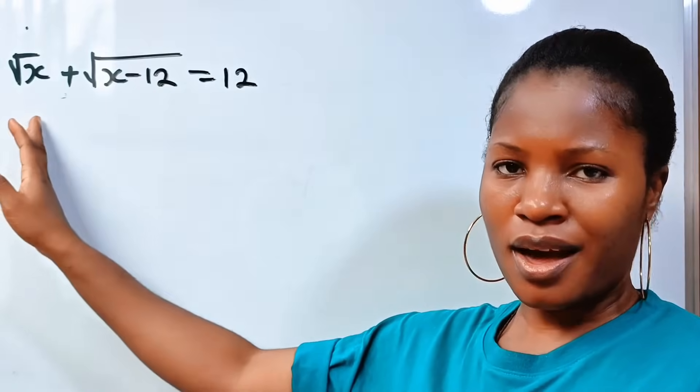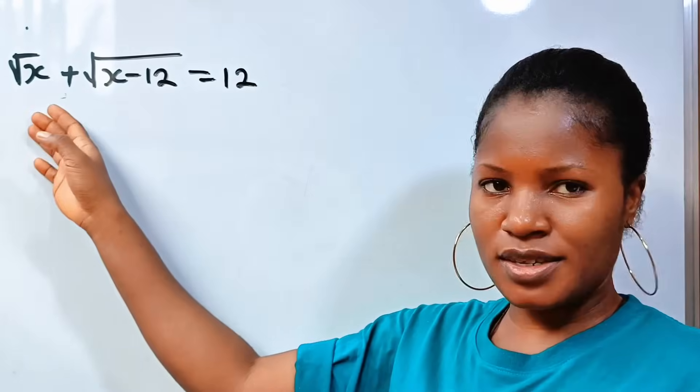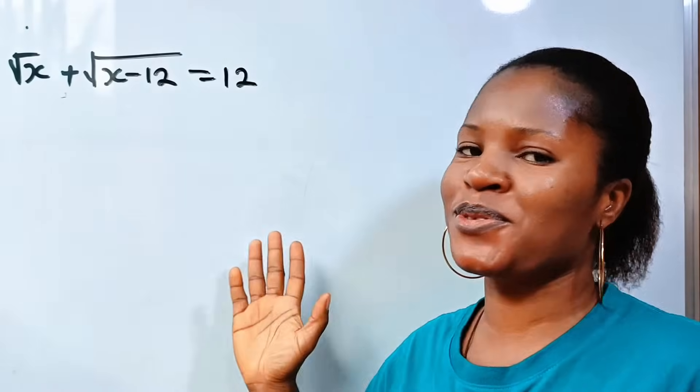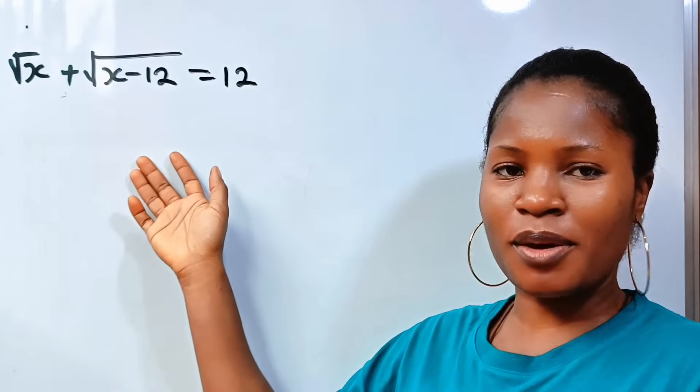Is this possible? Yes, it is. Let's go ahead and find the value of x, if square root of x plus square root of x minus 12 is equal to 12. Welcome back to my channel. Let's get straight to the point.